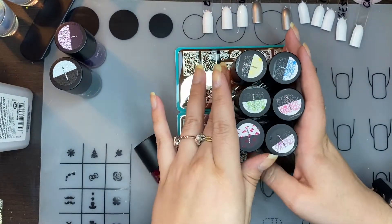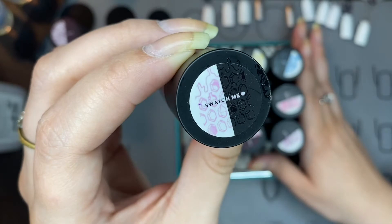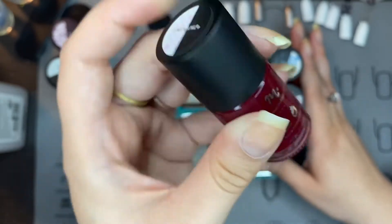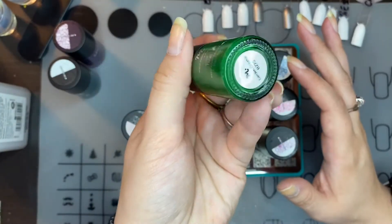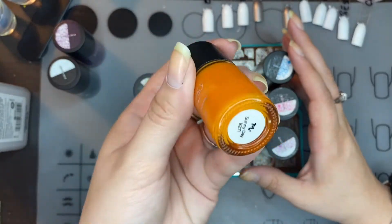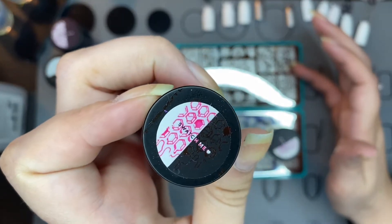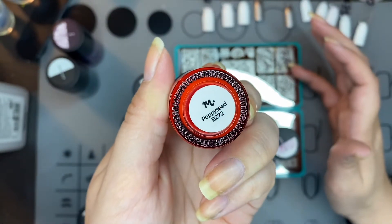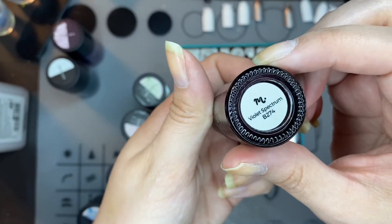I'll let you look at the tops real quick. We've got a pinky purplish kind of white-pink color called Vermillion, Garden Gnome, Sunny Day, Ocean Depths, Poppy Seed, and Violet Spectrum.